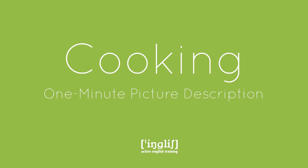Welcome to Active English Training. My name is Ingrid and today I've got a one-minute picture description again on cooking for you.